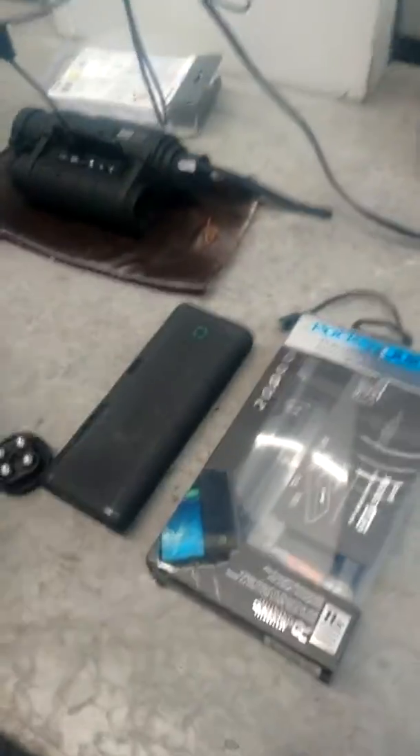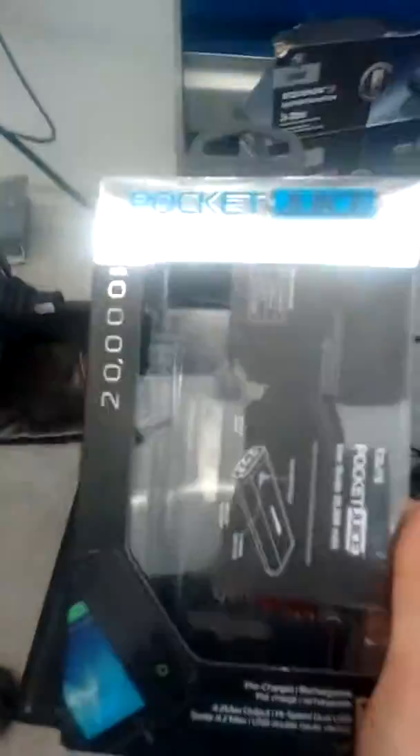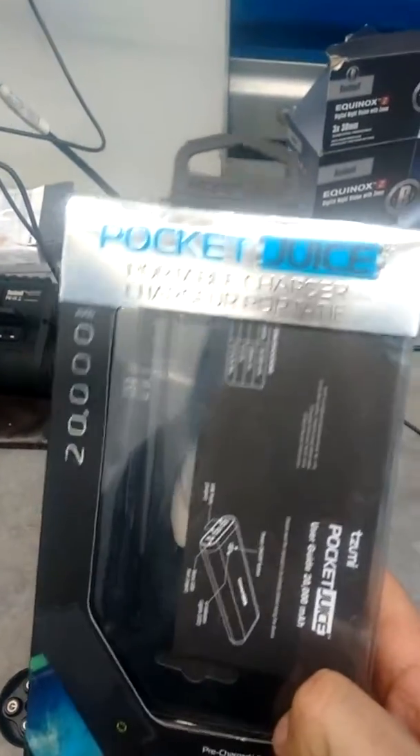You can see the screen is on. Now what I wanted to show you is these — this is the most expensive one I could find at Walmart. It's a battery called a Pocket Juice.